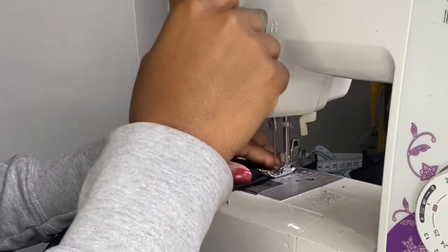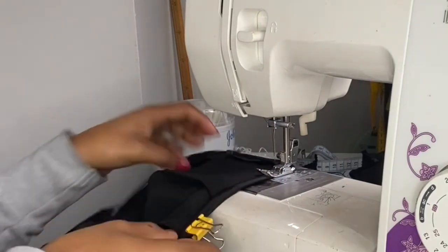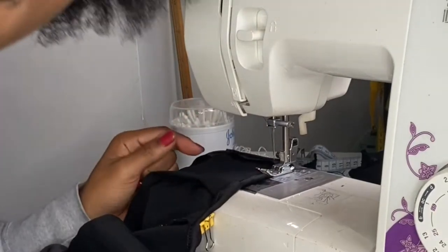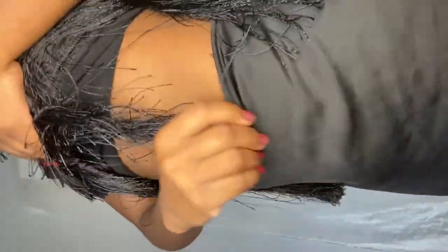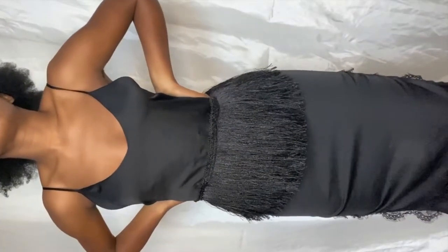Believe me, I was so excited when this finally got through the foot of the machine and was running smoothly. Okay guys, so I'm so excited — this DIY is now complete! I hope you enjoyed it and don't forget to like and subscribe, and look forward to more DIYs by Mosey London.